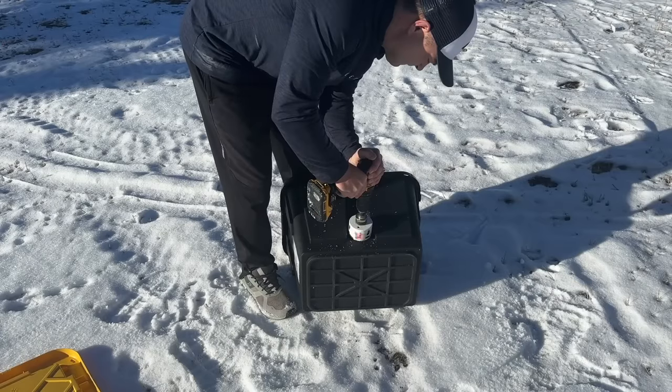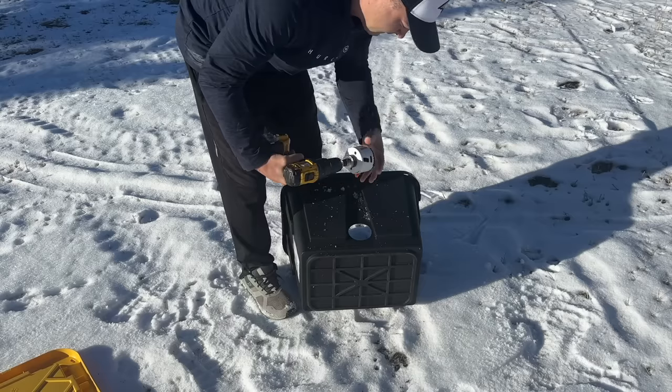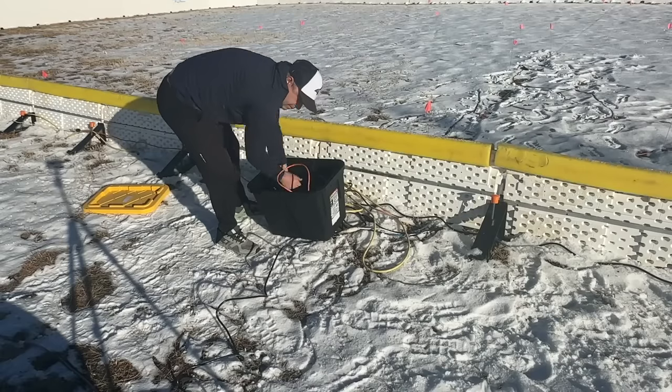With all the LED lighting you'll likely have a lot of extension cords and surge protectors, so I used a plastic storage tote to better protect everything and organize the cords at least for the time being.